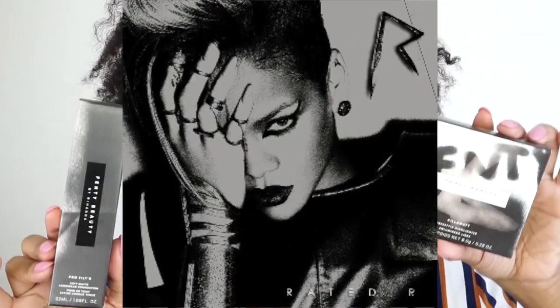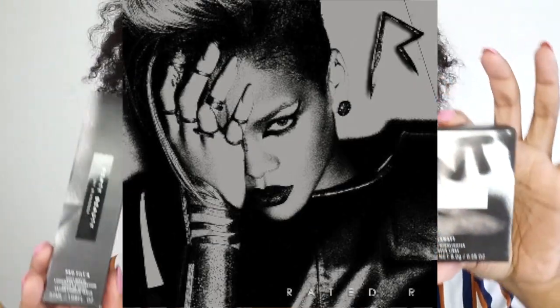First of all, let's get into her packaging. These are the boxes the products come in — very edgy, you know, like Rihanna. I'd say like a Rated R album vibe — that's the sort of vibe I'm getting from the packaging of these products.